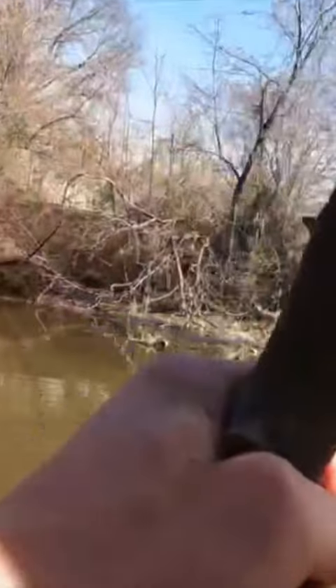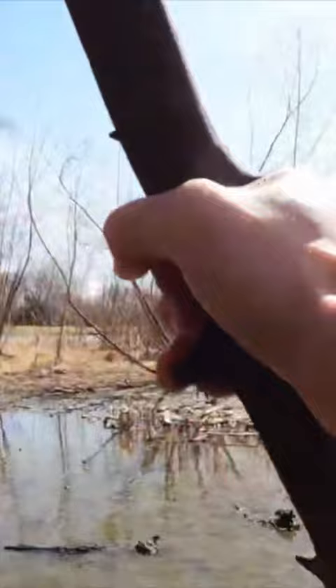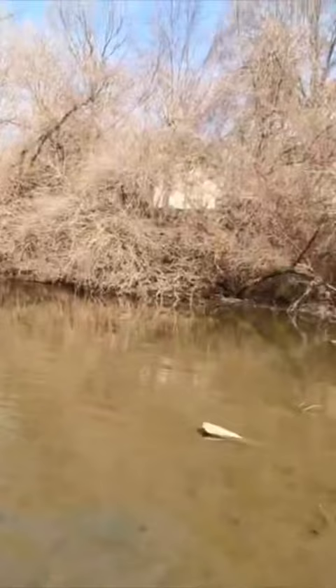Now, the earlier we are in the year, the more commonly you're going to find snapping turtles buried down in really shallow water. This is why first I'm going to be poking around in the shallows.